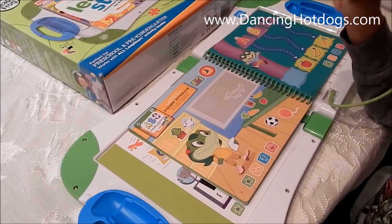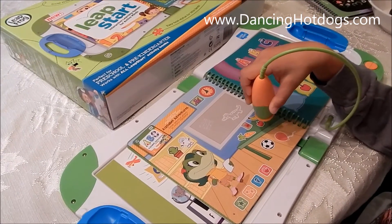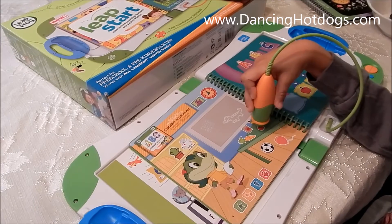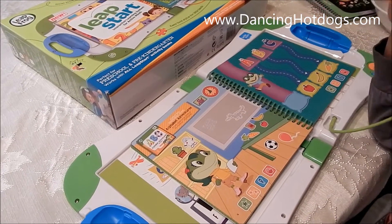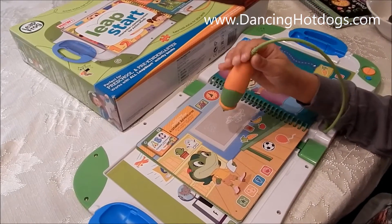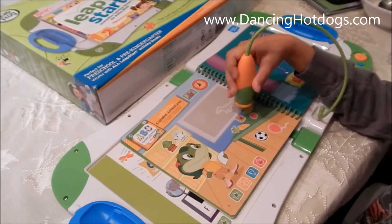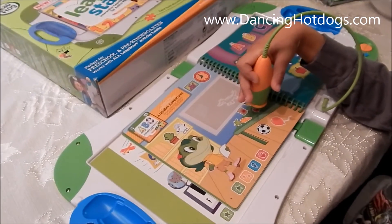I need things that begin with A. How about an apple? Find the apple. Apple. Sensational! I see an alligator. Find the alligator. Alligator. Banana. Apple.